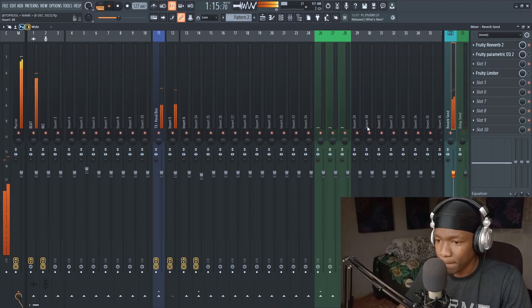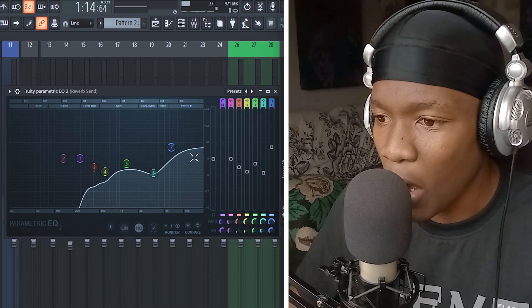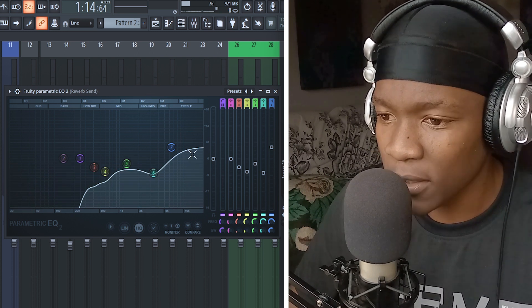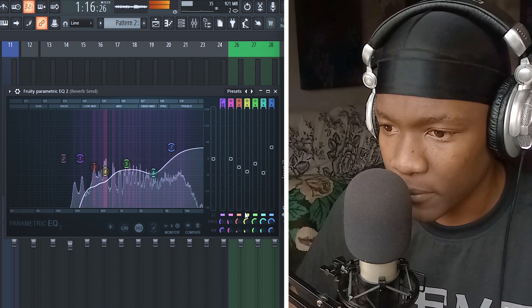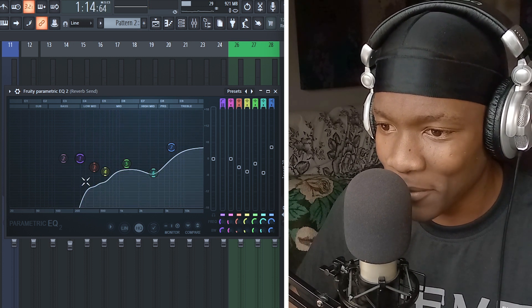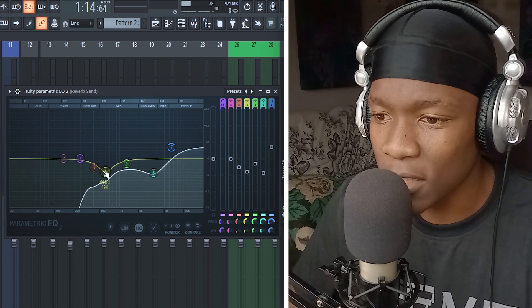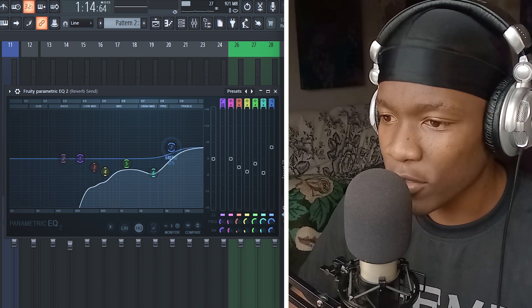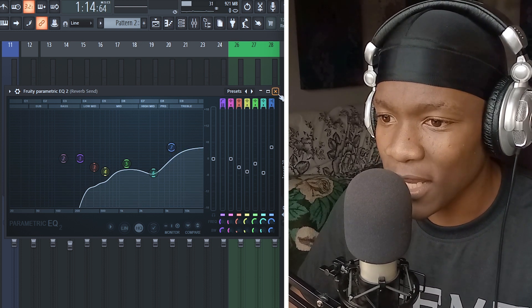To control the reverb we need an EQ. With the EQ we pick the frequencies we want to include in the reverb. I wanted the highs but didn't want the harsh lows. When I visualize it you can see certain frequencies become too muddy, so I decreased them and increased the highs.